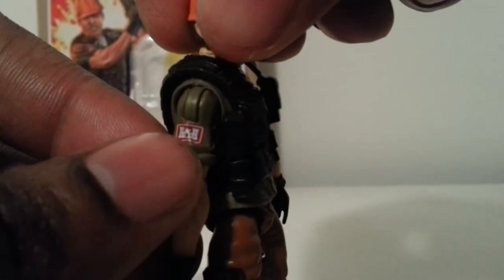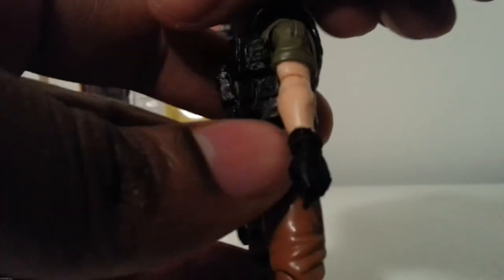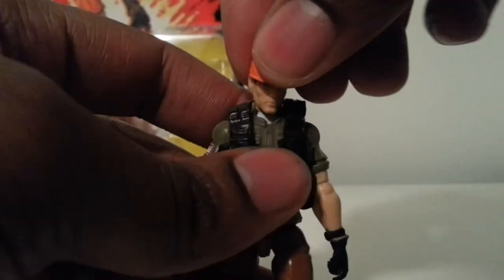The paint apps look really good on here. On his sleeve he has a little castle logo — pretty dope. Let's get into his articulation.